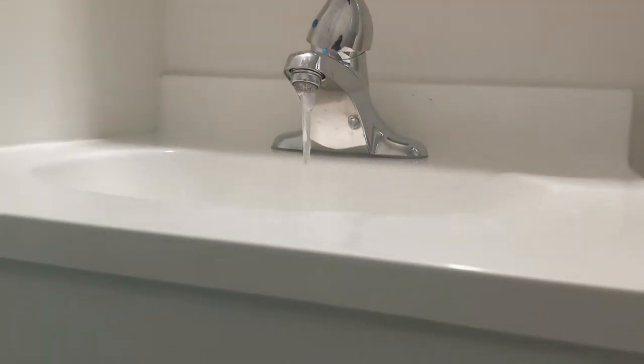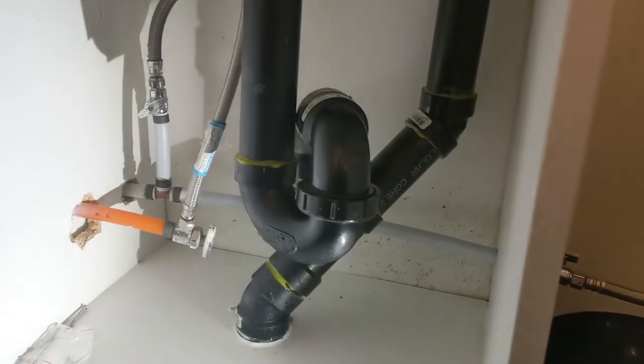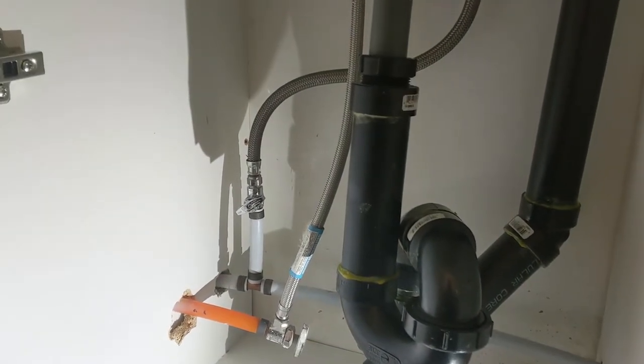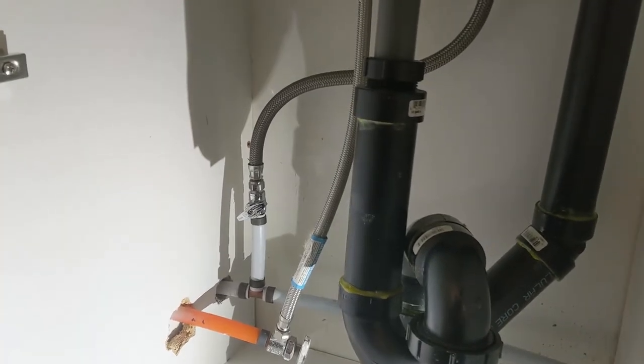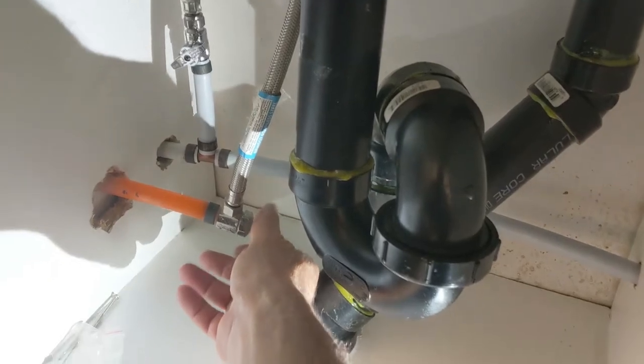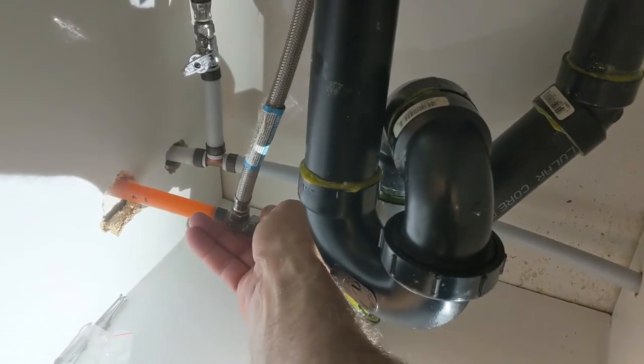So what I'm gonna do here just to show you guys — there's a water shut off in there. Sometimes it's just a simple thing. Before you call the plumber, just let's check it out. I'm just gonna open this valve a little bit more.